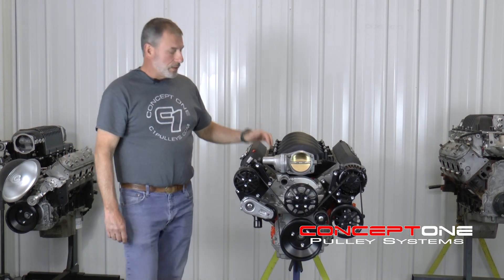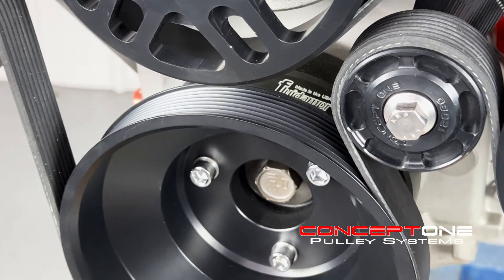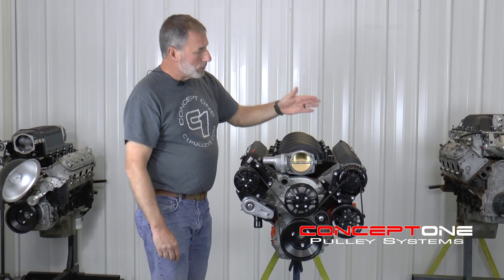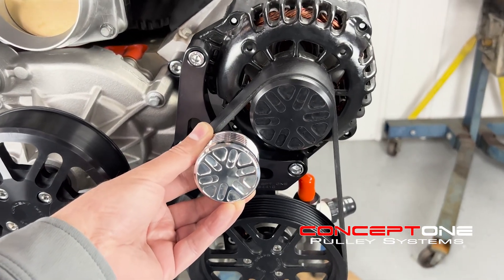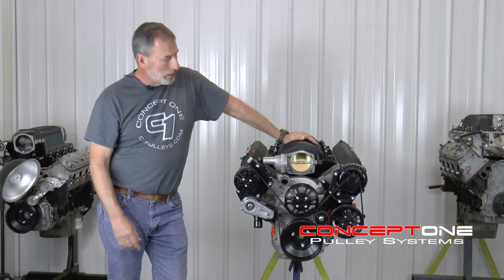All of our HD kits include a fluid damper, SFI-certified harmonic balancer. We use PowerMaster alternators, so we know what those RPMs are made to run. We can adjust the alternator pulley per your red line.